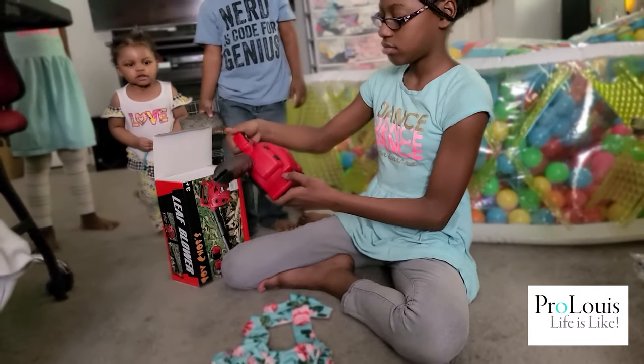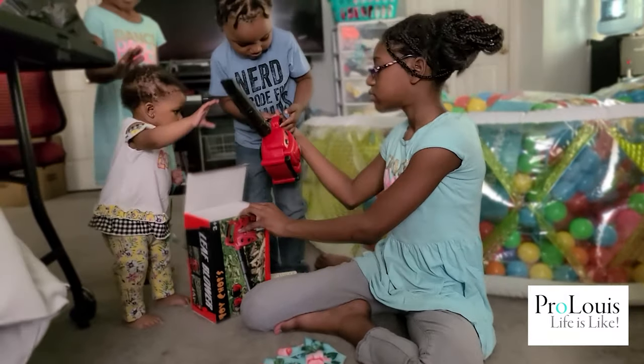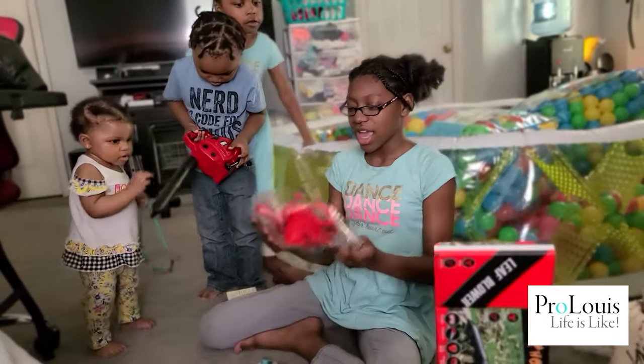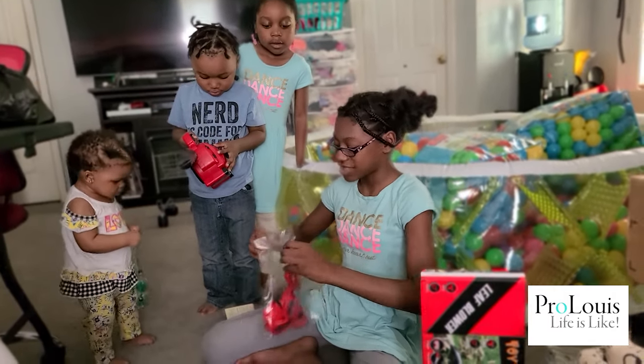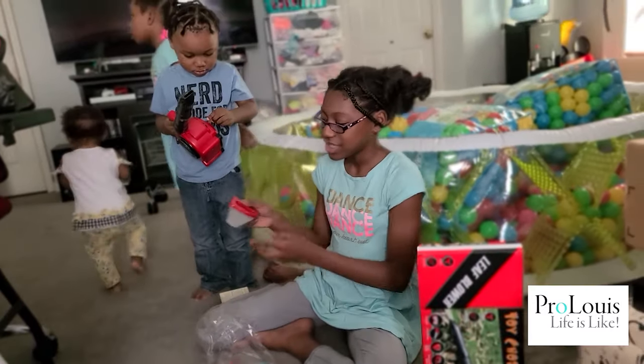Here it is, King. And then you have to press this one. Check it out. And then look what else it comes with, King. Hey, King. Now you have two saws. Look at the toolbox. This is like the same one. Ty gets the toolbox. You get the saw.